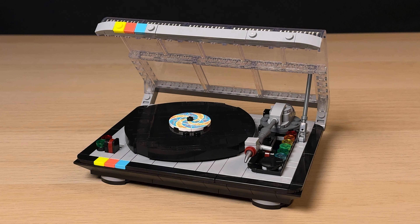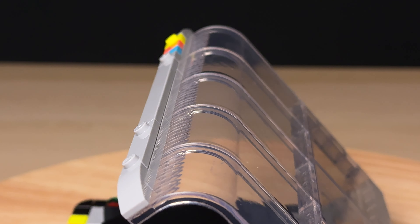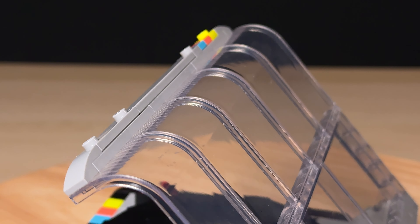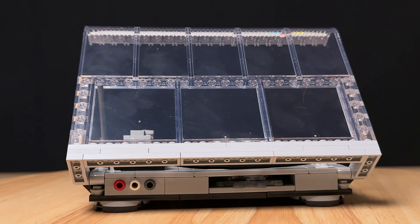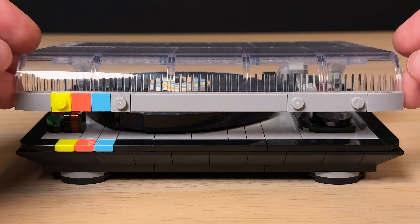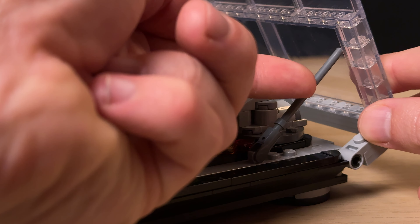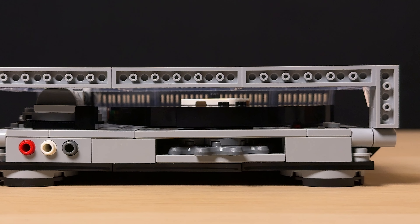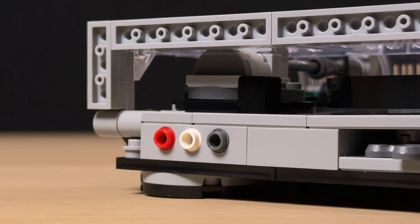The finished build is very good looking, even if scale wise it's quite small compared to the real thing. The curved dust cover works well to give it that retro look and while I love getting all these trans clear pieces, it is unfortunate how scratched up they get in the box. There's a very simple hinge system that allows you to easily open and close the cover and while it does stay up on its own, the little support to the right is a nice touch. The back also includes some nice detail by way of these red, white and grey Technic pins which represent the right and left speaker inputs as well as the power supply.